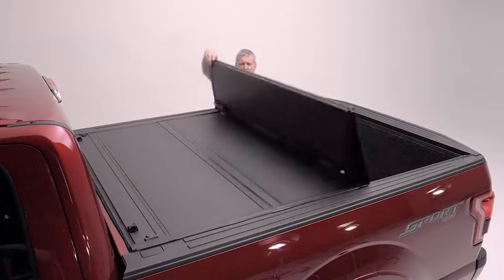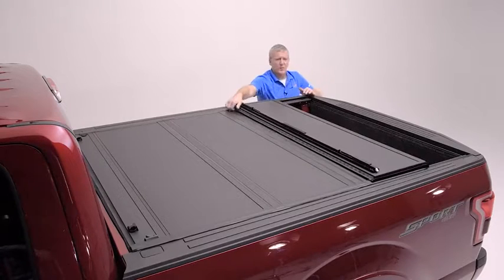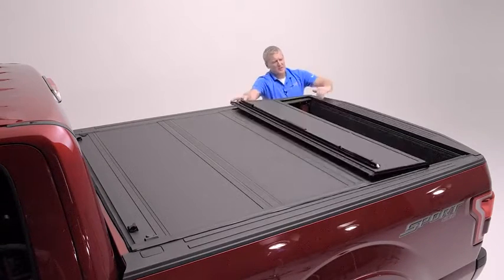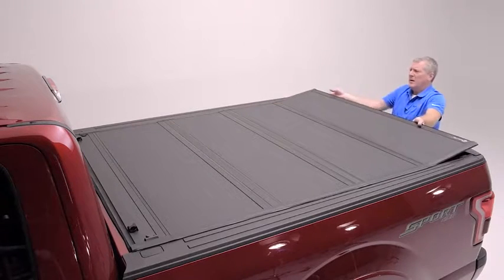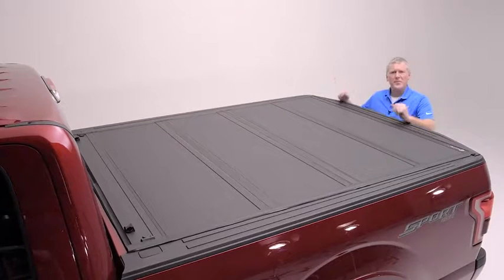We're now going to fold the cover down into the opening. You want to be careful that the side seal drops squarely in the rails. When you get to the back, the half-inch thick panel is going to drop in just inside the tailgate with roughly an eighth to a quarter of an inch of gap. Let's get up in front and tighten it down.